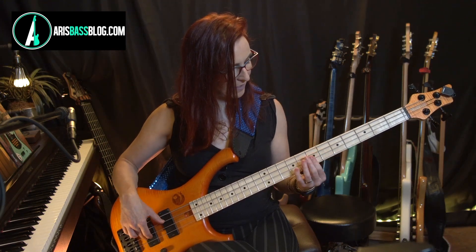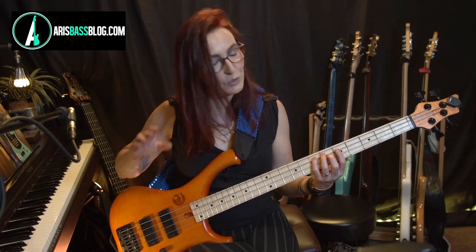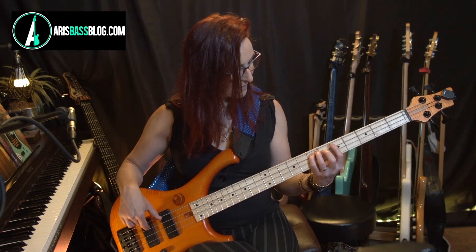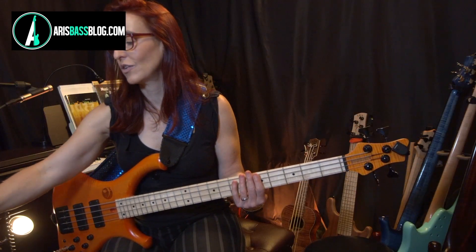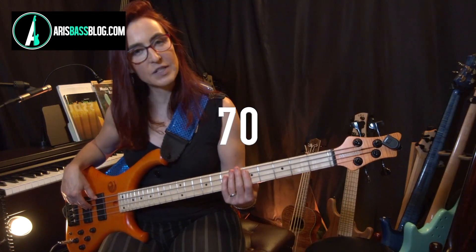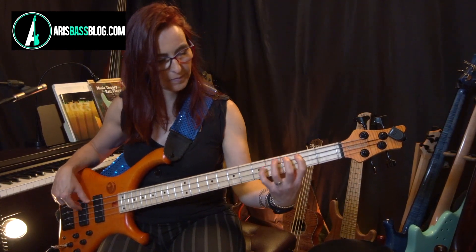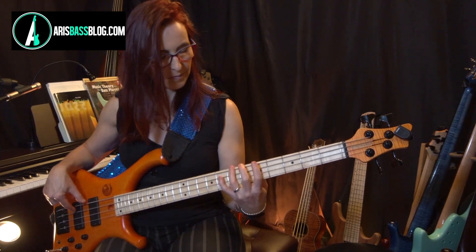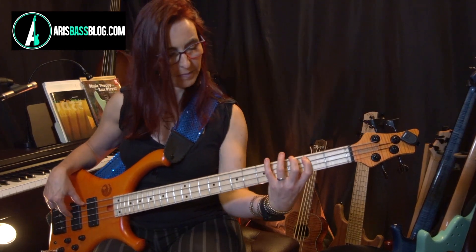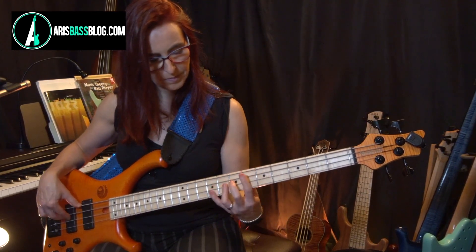Or this, depending on which fingering you want to use. Or this. See all these different options — pick one and play those through the changes. You're playing the root, the fifth below, and the ninth. Now with that practice under your belt, you can try the whole piece. This is tempo 70, with various fingerings — I'll start with the three.